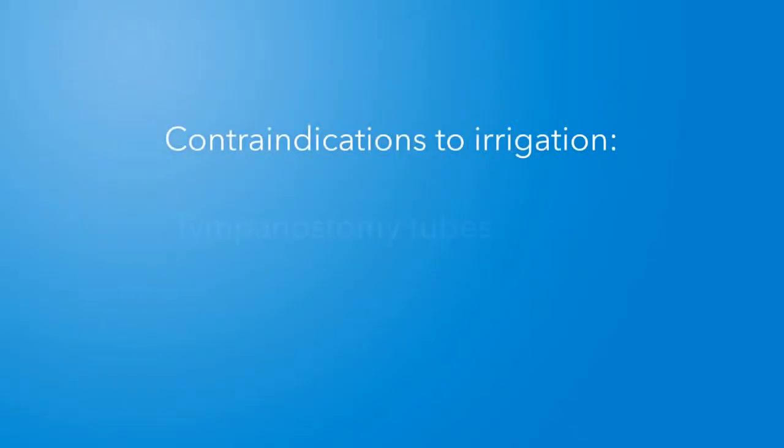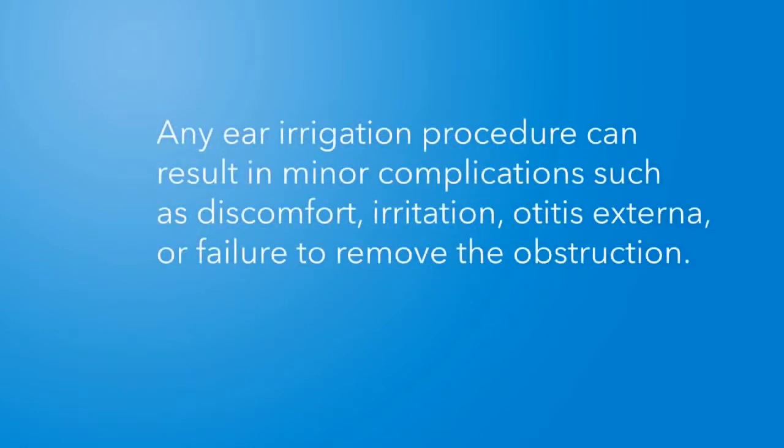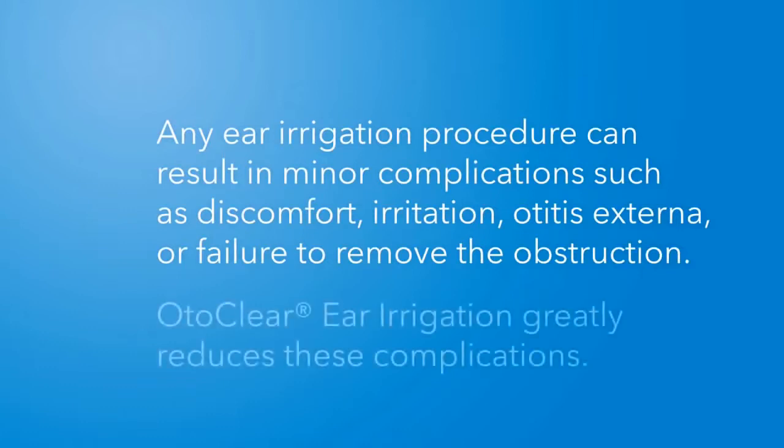Do not attempt ear irrigation if the patient has tympanostomy tubes or has a known or suspected eardrum perforation. The presence of infection, otitis externa or otitis media, is a relative contraindication and the risks and benefits of irrigation should be considered before treatment.